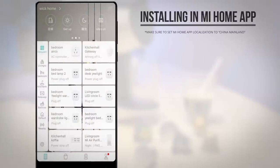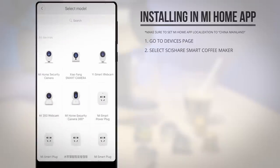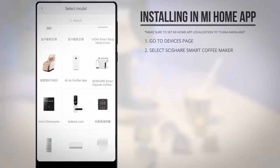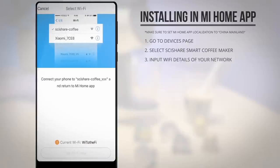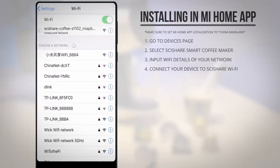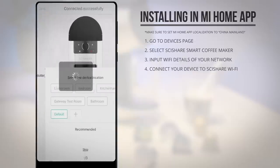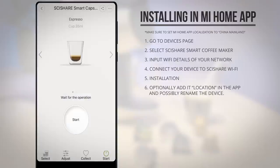Installing it in the Mi Home app is exactly the same as any other Wi-Fi enabled device. Simply go to the devices page in the Mi Home app, add a new device, and look for the C-Share coffee machine in the list of Wi-Fi devices. After this you'll have to input your Wi-Fi network and password, connect to the device's Wi-Fi network, and that will allow it to connect to your router and install it. Once it's installed you can assign it to a location in the app, optionally rename it, and you should be good to go.